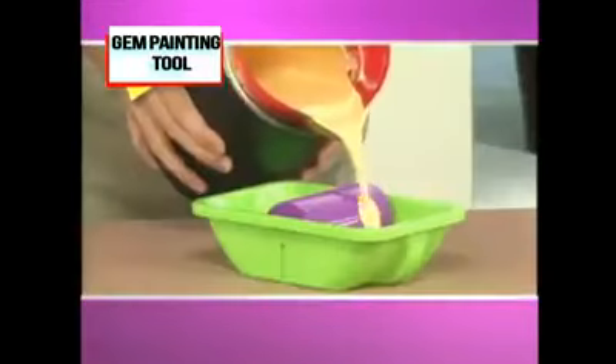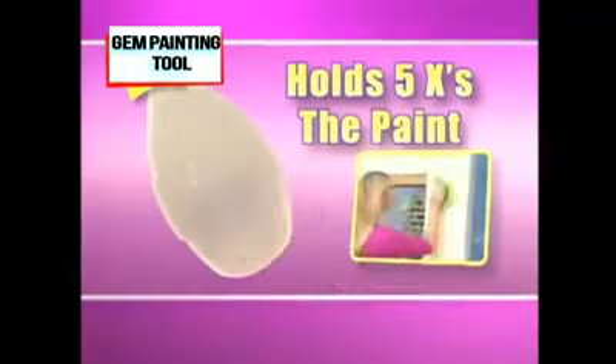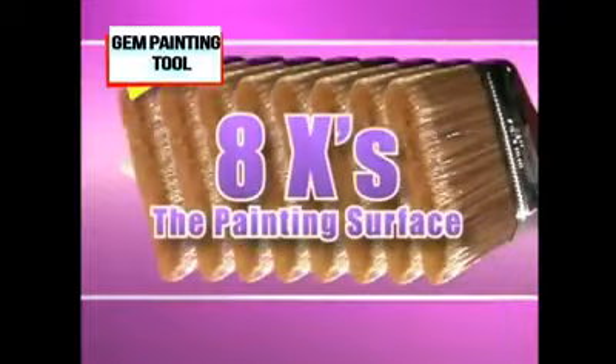Here's how it works. Pour your paint into the no-spill tray. Run the Point & Paint reusable applicator pad over the wheel. It holds five times the paint of a roller and has eight times the painting surface of a brush.